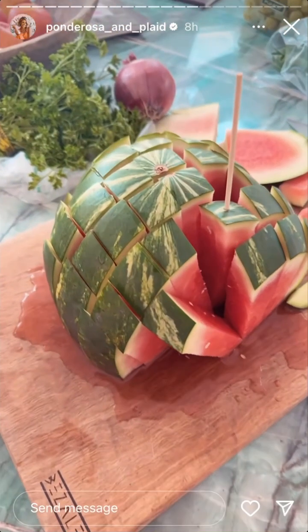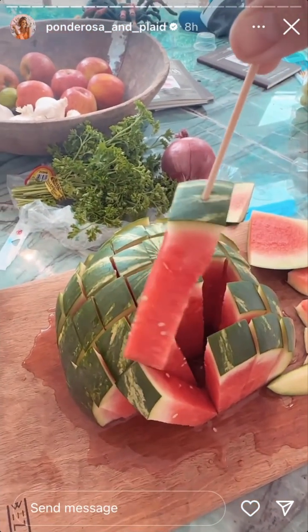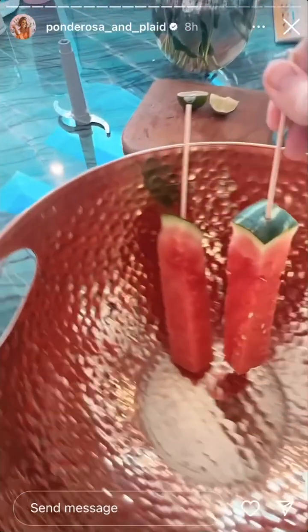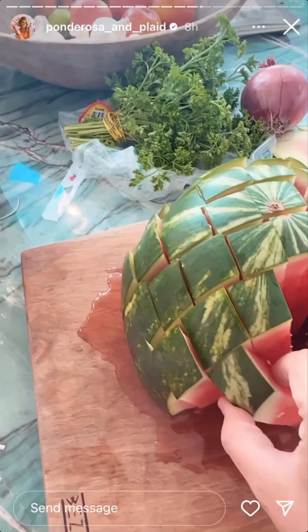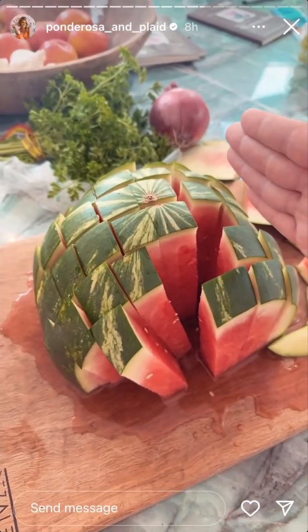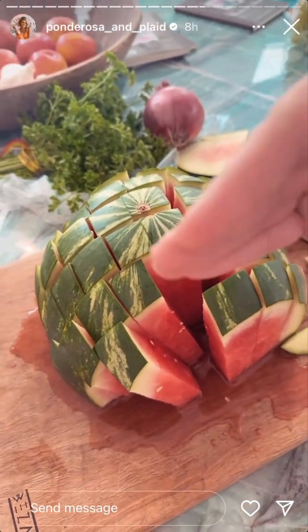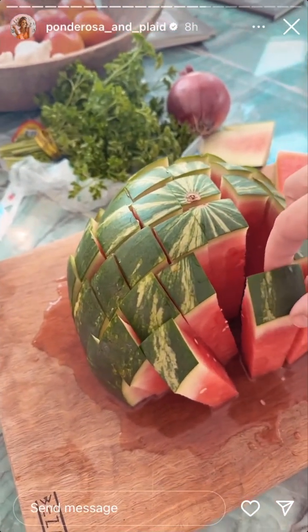Another barbecue must-have: our little watermelon sticks. I just got these little six-inch skewers. Then you chop, chop, chop, chop your watermelon this way, give it a good turn, then chop it this way which will give you these bad boys, and then you stick a skewer in the rind.